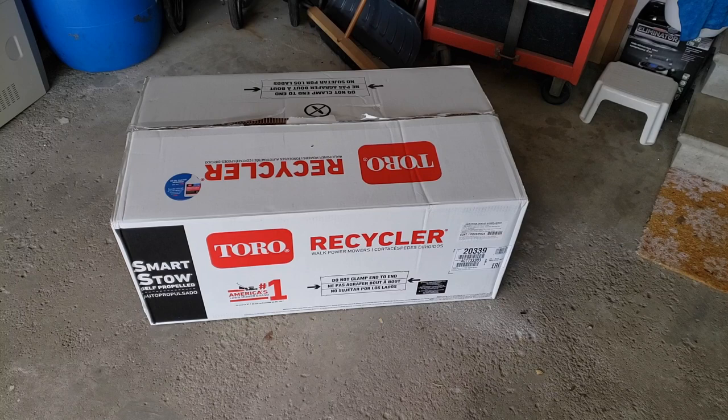I'll admit I got a little ahead of myself before I pressed record. I opened the box, didn't take anything out, put the flaps back down, and then started recording. So here it is. I brought this home from the store in a crossover vehicle. However, if you're thinking of bringing it home in a small sedan, you might run into a little problem. It wasn't too heavy, but I was able to manage.